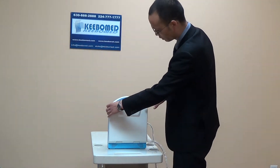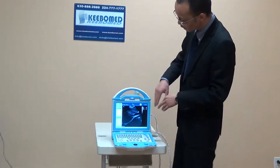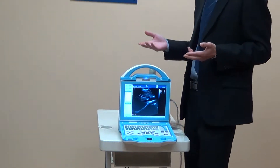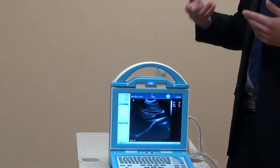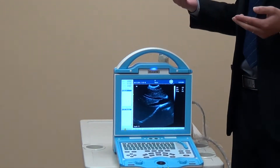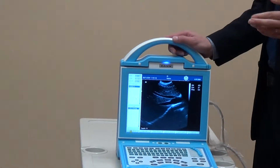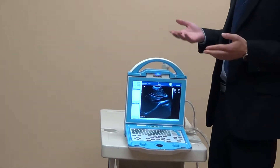For veterinary use, it is very convenient and very necessary to have the battery. Now let's open the unit. As you see, the display is LED, not LCD. LED means you can get a clear image when you work in sunshine. For veterinarians, sometimes you need to work outdoors in sunshine and you cannot see the image very clearly. With the LED display, the image quality and resolution is much better than LCD.